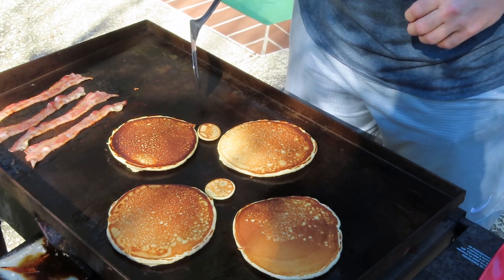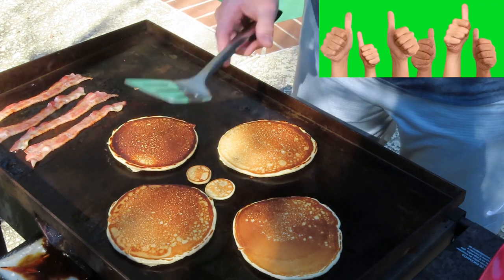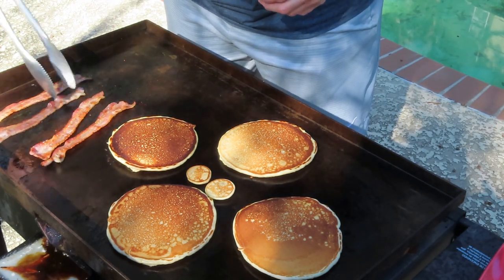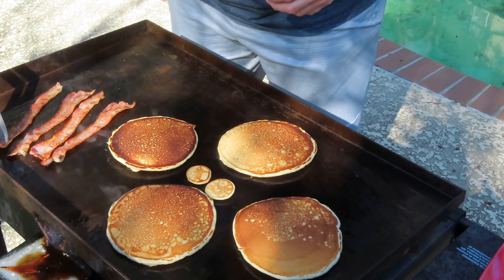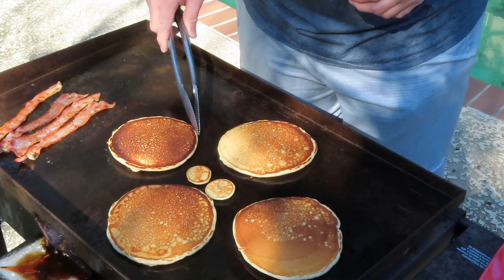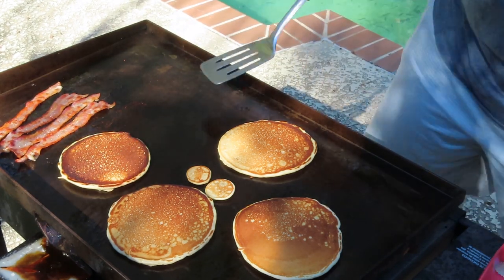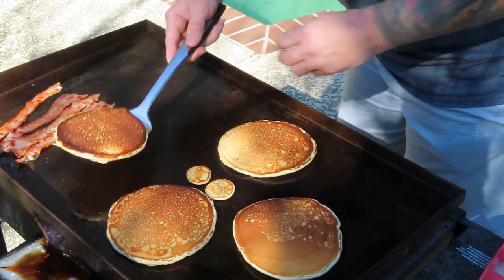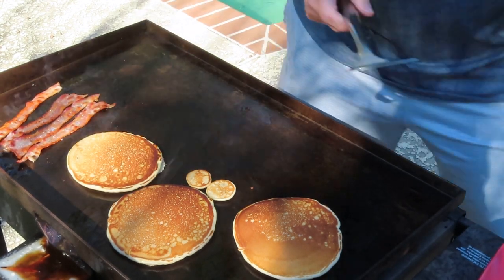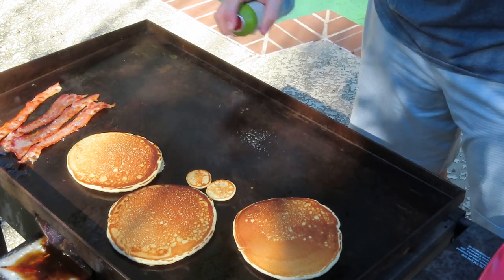Slide this guy out of the way — nice fluffy pancakes. Bacon's almost done, about time to put our eggs on. I like my bacon crunchy and snappy. Move that pancake over — let's check it, looks perfect. A little bit of spray right here and we're gonna drop our eggs.